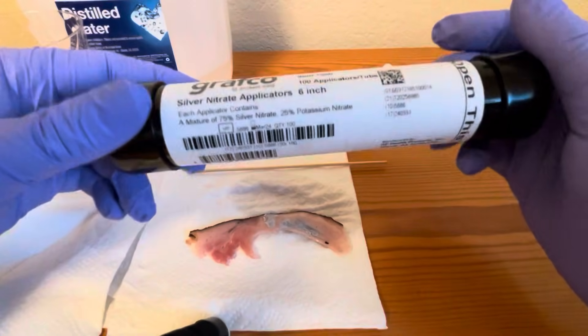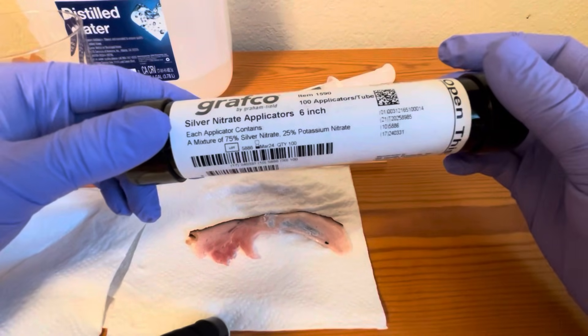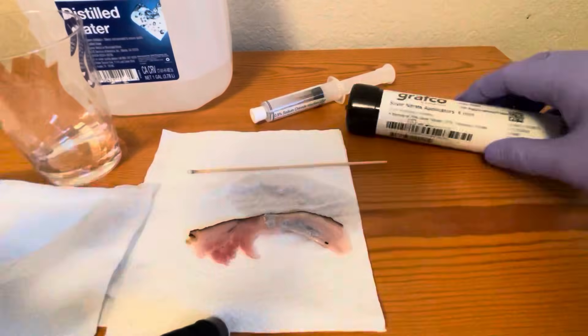Always store the silver nitrate in the closed package at room temperature in a dry place, protected from light. Silver nitrate will oxidize and turn dark brown upon exposure to light; however, this does not affect the product's potency or utility. Comment, like, subscribe — peace.